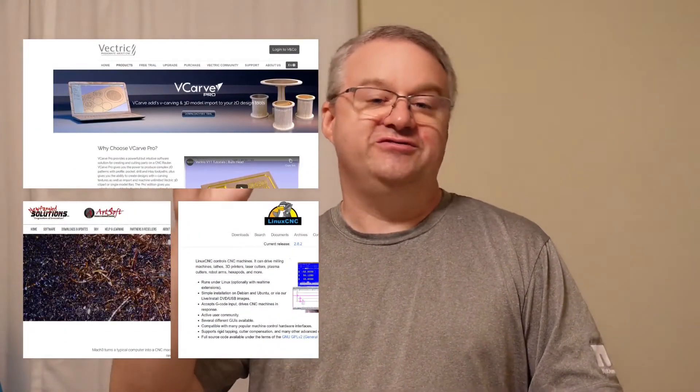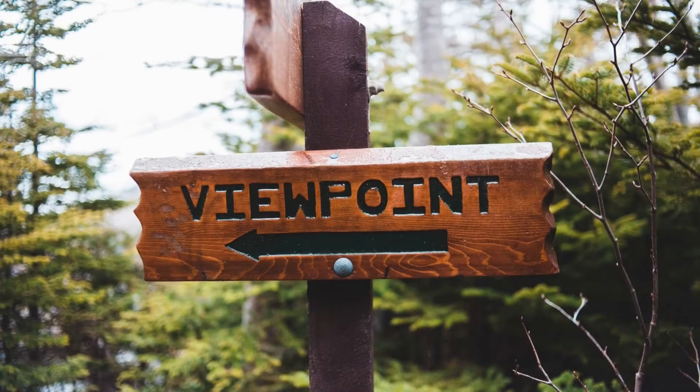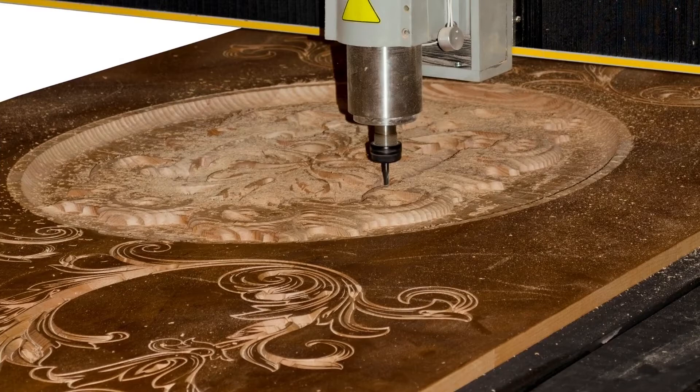It sounds a lot worse than it is depending upon the software. The software, depending on how much money you want to spend, makes it easy to put together. You load up your software program, design out what you want the system to make, and your computer then controls your CNC router to carve shapes into wood. That, at its core, is what CNC woodworking is. A lot of the signs you see carved out, intricate Christmas ornaments — that's the kind of thing CNC routing is used for.